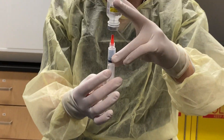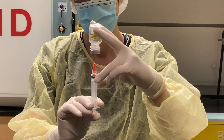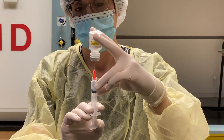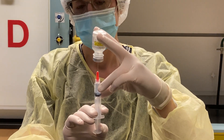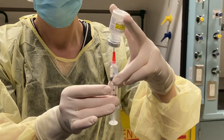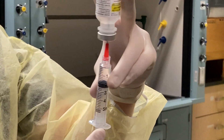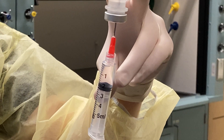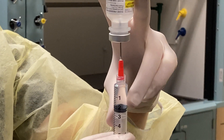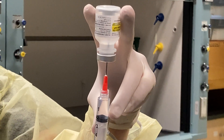Next I'm going to invert my vial and push up the air and draw back the sodium chloride. Then I'm going to tap to remove the air bubbles. I'm going to draw a little bit of air in and push the bubbles out and then push back up to two mils.